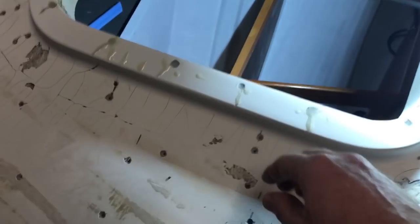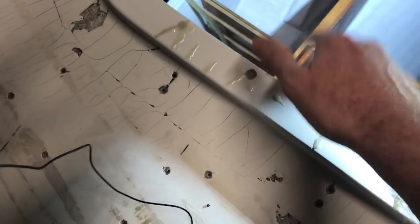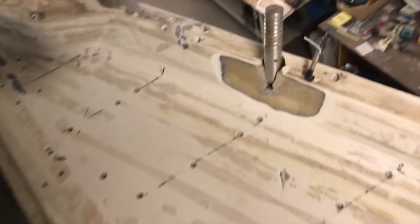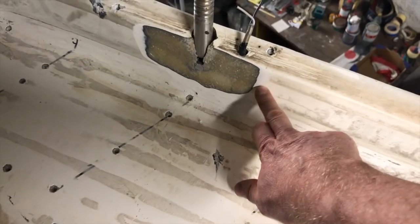This is the hatch. I fix it with resin. This is just under the cap rail — you can see here, it's broken. I need to glass all of this area here.